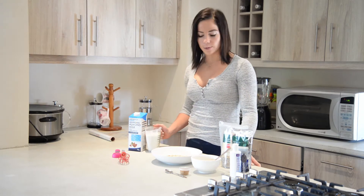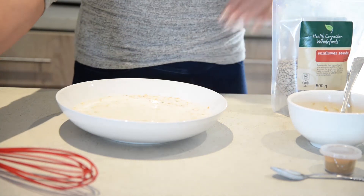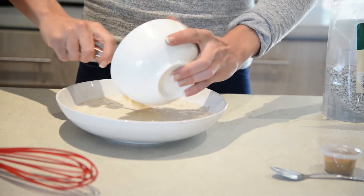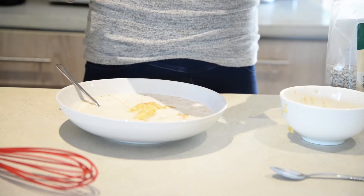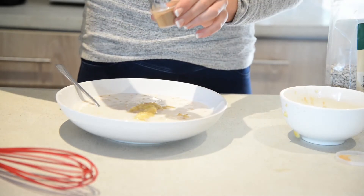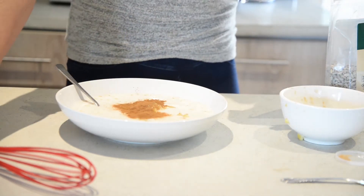All you really need to do is put it all together. Start by mixing in the almond milk, the ripe mashed banana. You're going to add about a teaspoon of cinnamon, then two tablespoons of chia seeds.